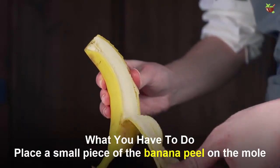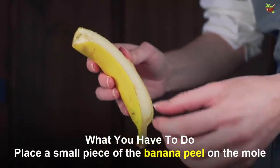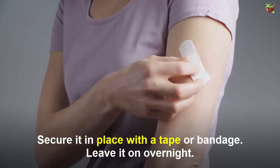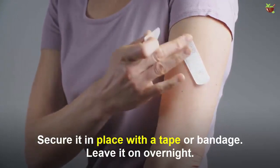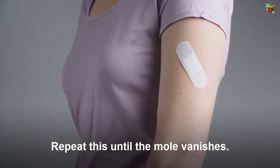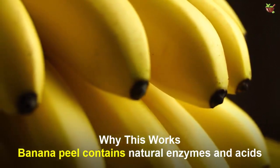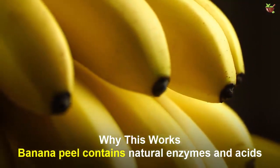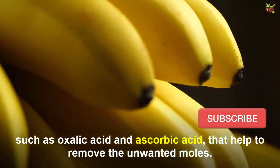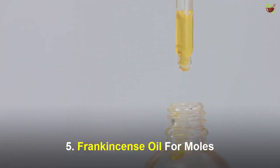Number four: banana peel for moles. You will need a banana peel. Place a small piece of banana peel on the mole with the inside of the peel facing the mole. Secure it in place with a tape or bandage and leave it on overnight. Repeat this until the mole vanishes. Banana peel contains natural enzymes and acids such as oxalic acid and ascorbic acid that help to remove unwanted moles.